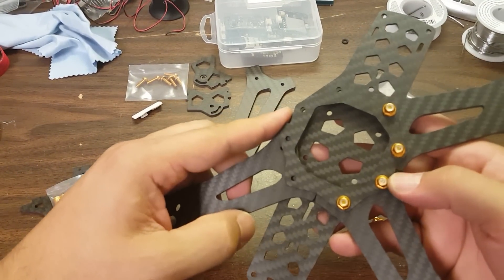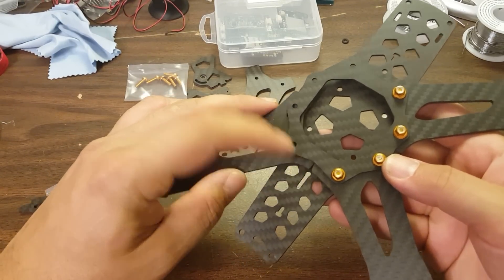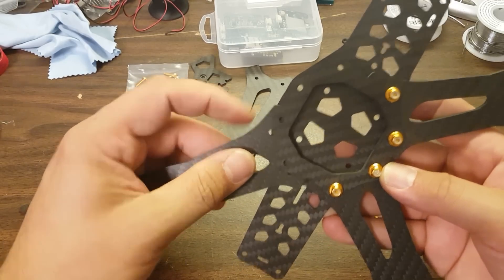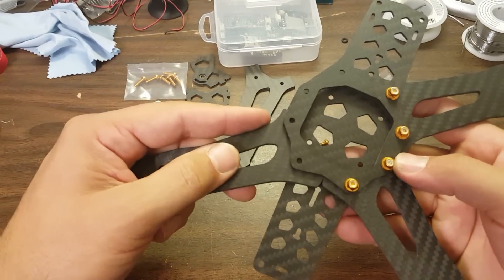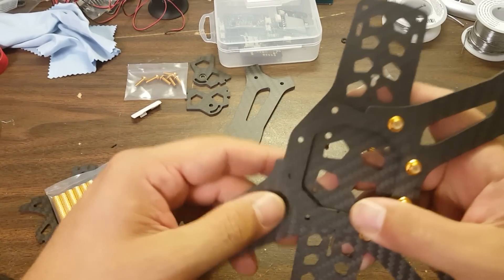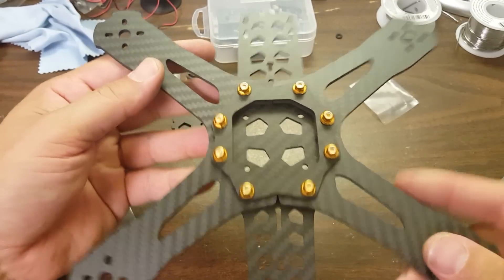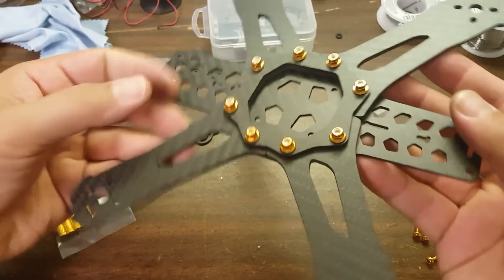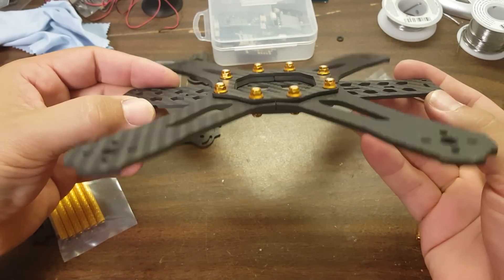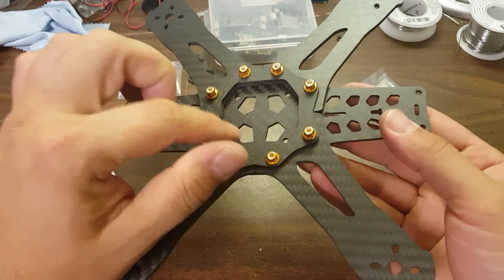I'm about to do this wrong — do you see that it doesn't fit flush right here, and the angle isn't right? How about if I flip it over — that's correct. Here we go, we can tighten that down, but I'm not going to just yet. As things come together, it's got a nice little enclosure here for your flight controller.